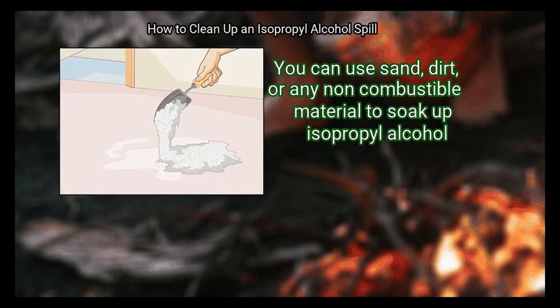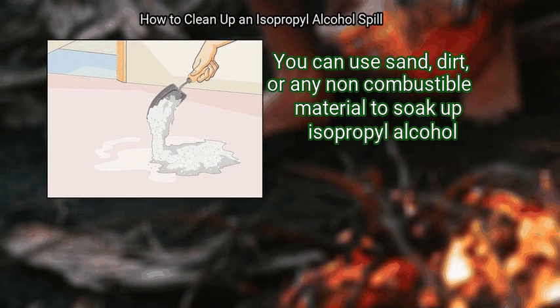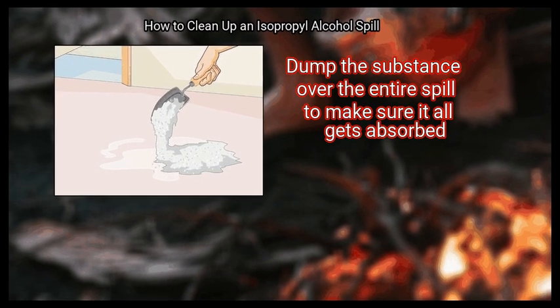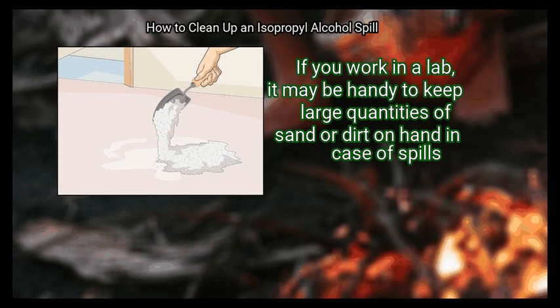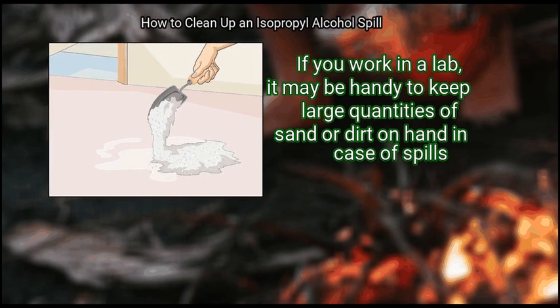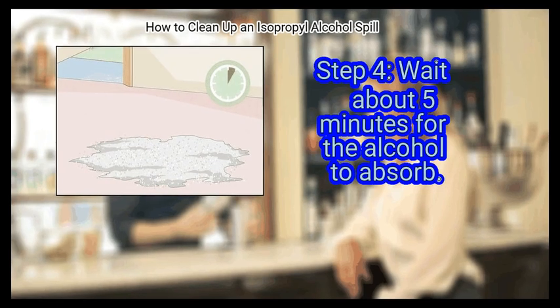Step 3: Pour sand or dirt over the alcohol. You can use sand, dirt, or any non-combustible material to soak up isopropyl alcohol. Dump the substance over the entire spill to make sure it all gets absorbed. If you work in a lab, it may be handy to keep large quantities of sand or dirt on hand in case of spills.